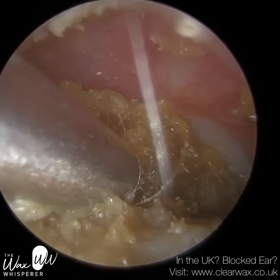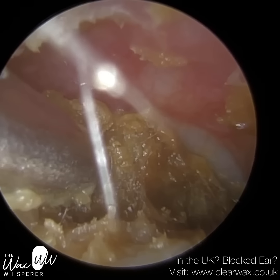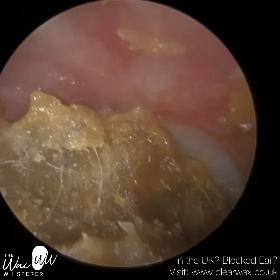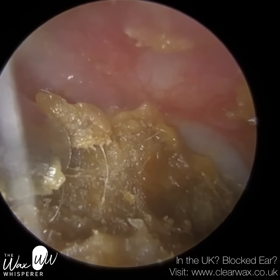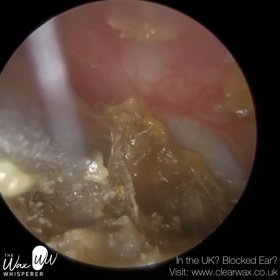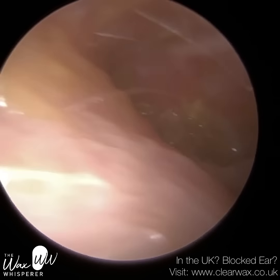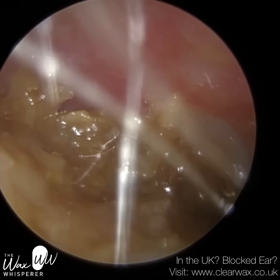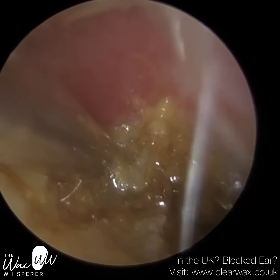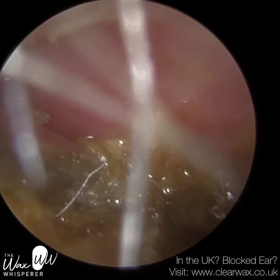I can then go in with the suction probe. You can see even with the suction probe here it's not suctioning too well — it's almost squashing this wax and dead skin together. We don't want to further impact it against the eardrum. You can just see that mushy consistency. So I'm going to go back in with some more oil — just soaking it. A new technique I'm using more and more in the last year or so is actually performing the procedure with the oil in situ.